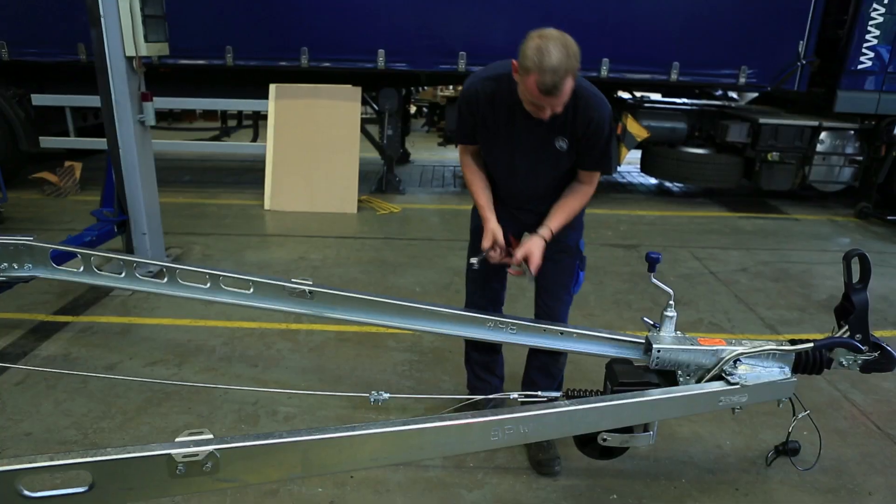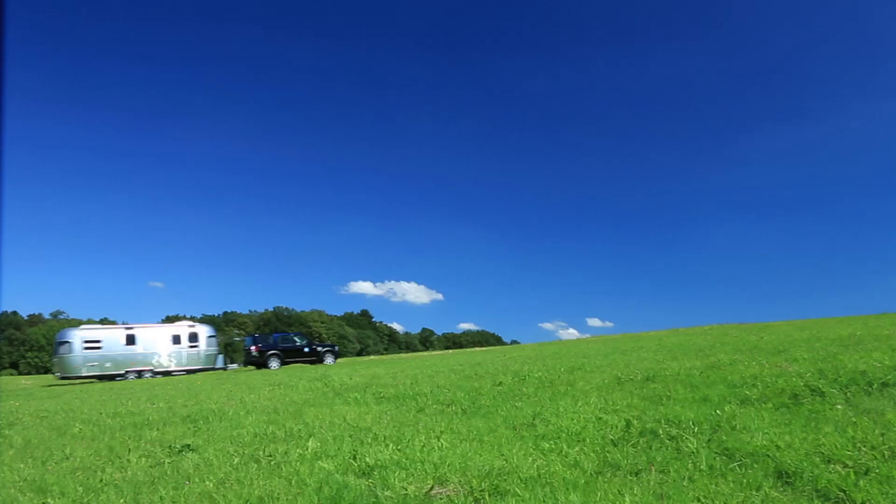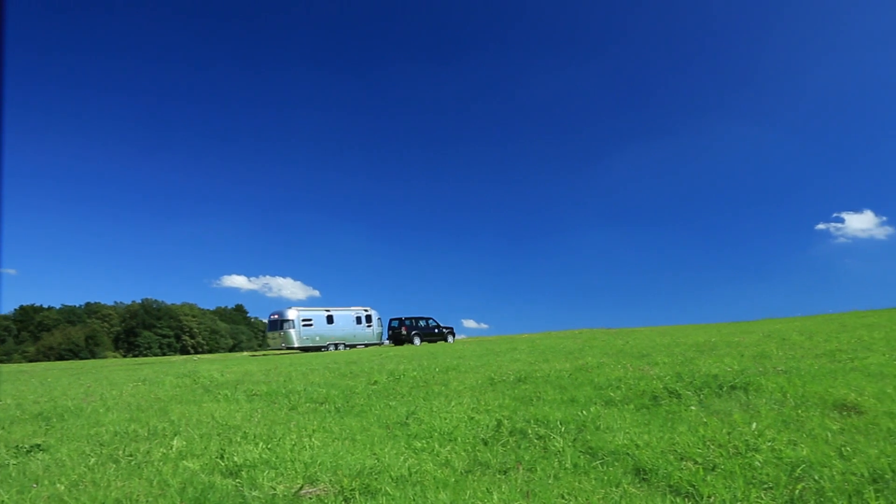For your safety, use only genuine BPW spare parts.